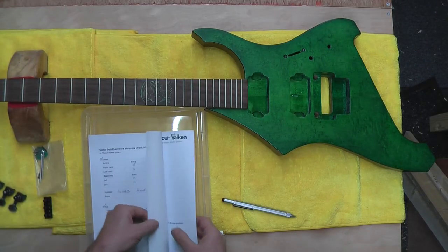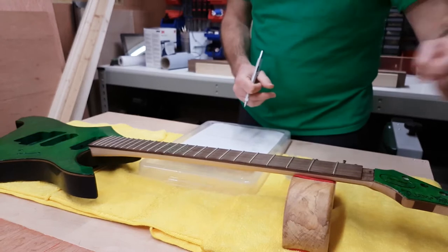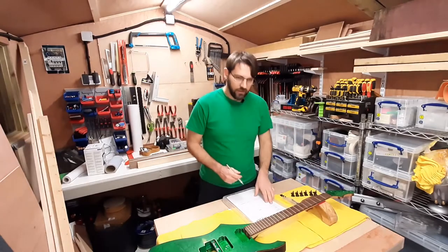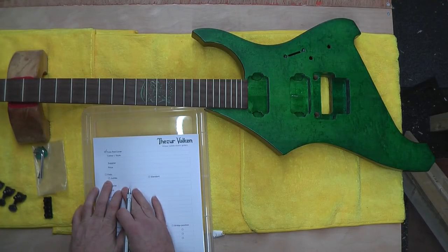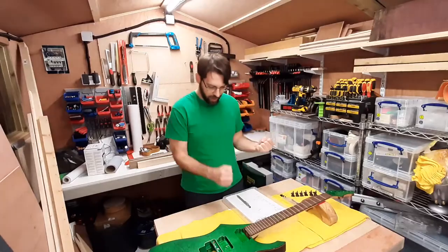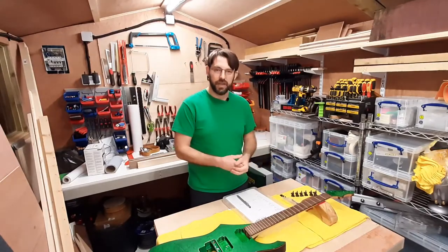Truss rod cover is the next item on the list, and as you can plainly see I already built my own — with magnets, because that's the thing to do nowadays. Next item on my list are the frets. As you can see, they're already in. I like jumbo frets because I play quite hard; the bigger the fret, the higher off the fretboard, the more room strings have to move and the less buzz I'll get.